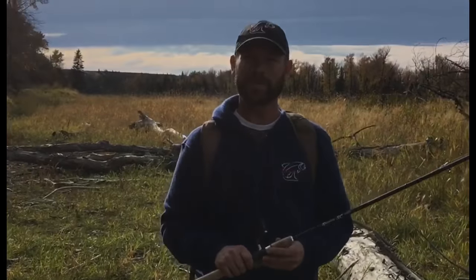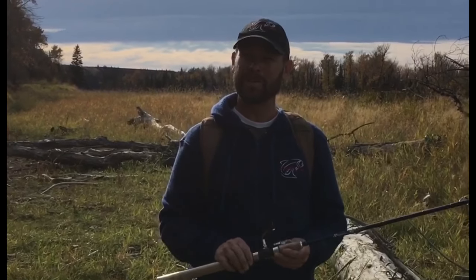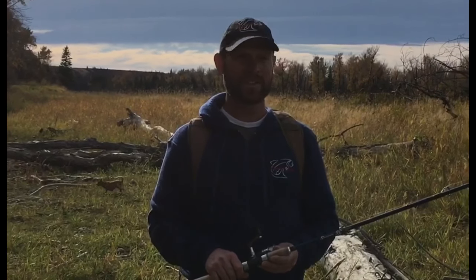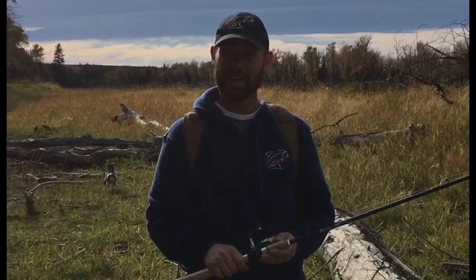Yeah, we had a great time on the river. Come down for an hour of fishing, hooked quite a few. Unfortunately, we only got one in. But it's amazing how effective these Skipper Shads are on the Bow River in Alberta. Alright, until next time.